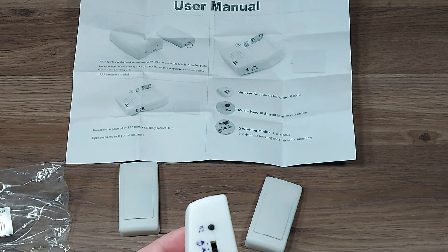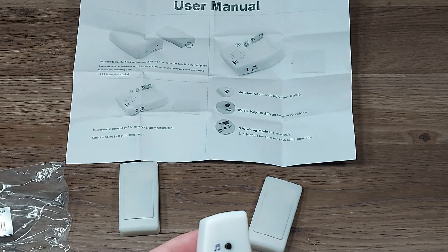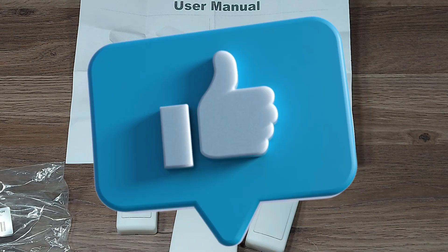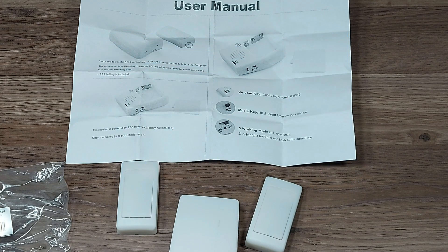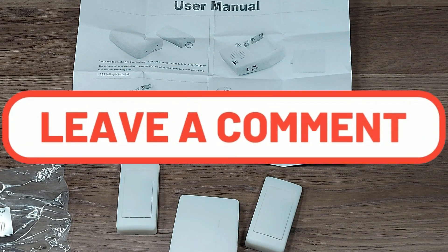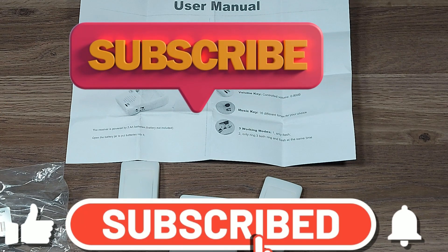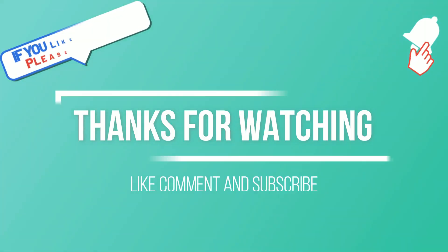It's a shame that you can't choose the mode for the lights. If you guys like the video, hit the like button down below. Comment down below if you have any suggestions for future videos. Subscribe if you're not a subscriber because I have a lot more content to come. Thanks for watching and I'll see you in the next one.